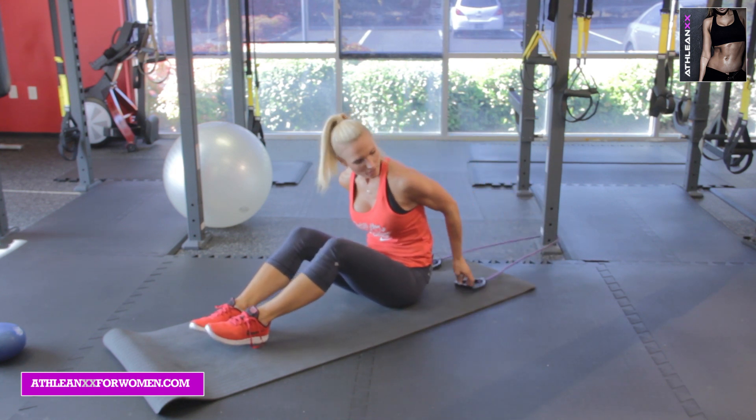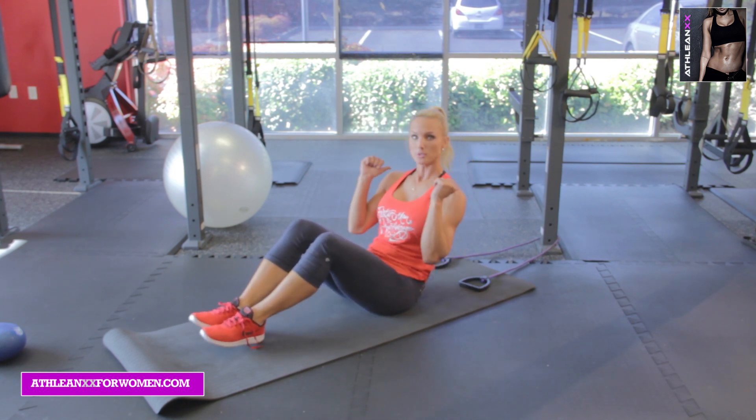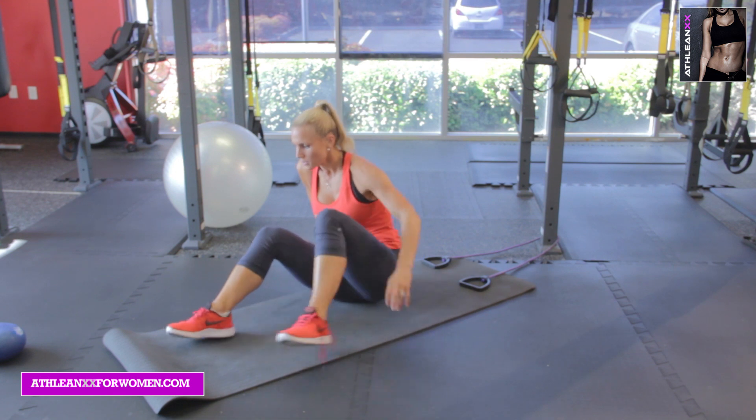The negative part there is what's challenging the abs the most. So it's fight, fight, fight, fight as you go down. All right, moving into our next one.